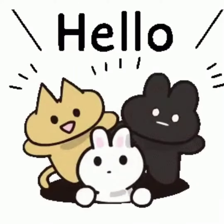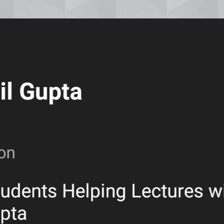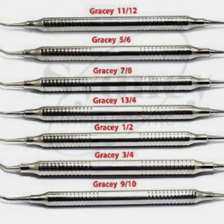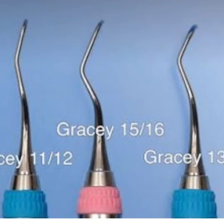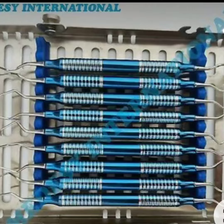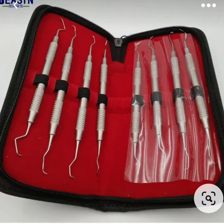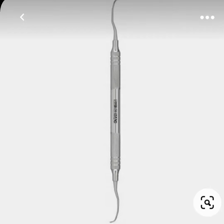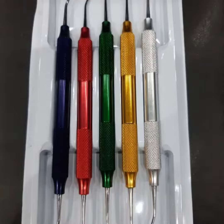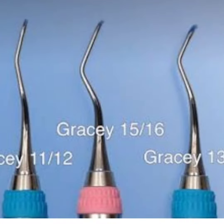Hello everyone, here is Dr. Shail Gupta. Let's discuss Gracey's curettes. They are area-specific curettes designed and angled to adapt to specific anatomic areas of the dentition. These curettes and their modifications are probably the best instruments for subgingival scaling and root planing because they provide the best adaptation to complex root anatomy.